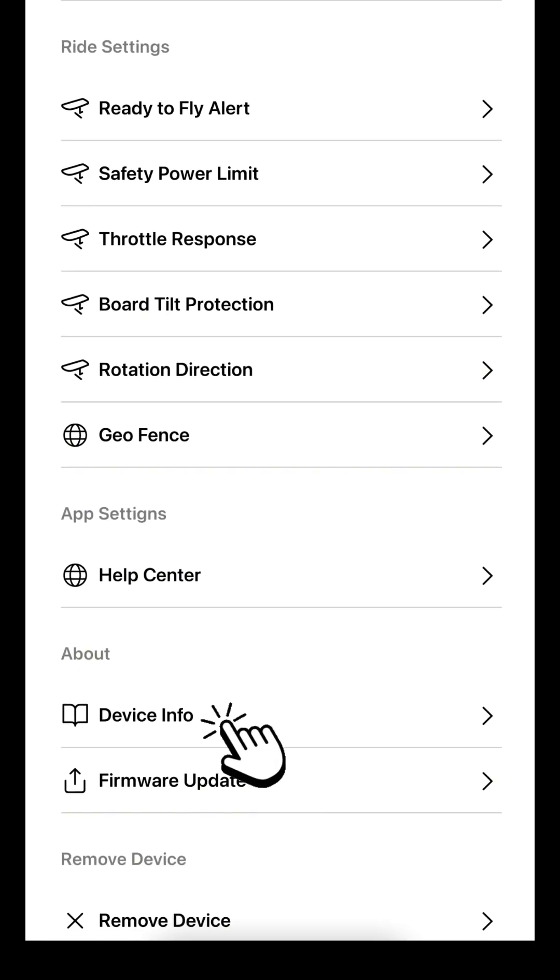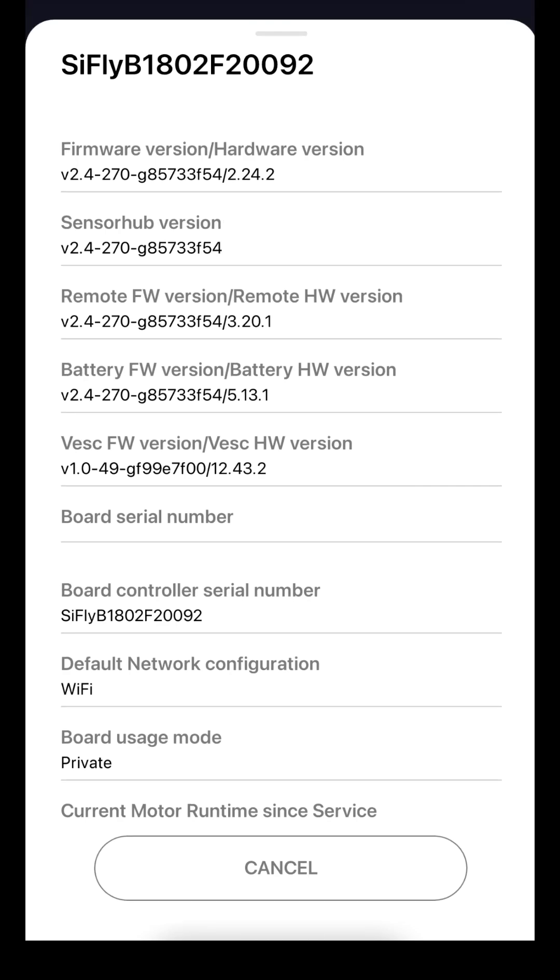Now, return to your eFoil in the app, tap on Device Info, and make sure all 4 devices show the same version. If any device failed to update, repeat the corresponding step in the process.